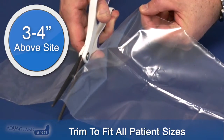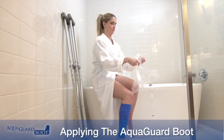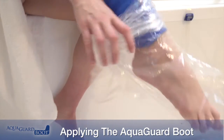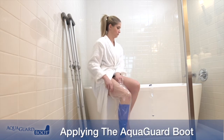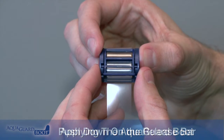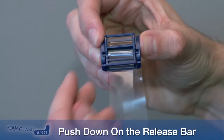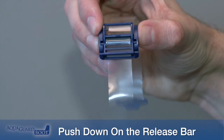To apply the AquaGuard Boot, while seated with knee flexed, slide the boot over the leg and above the site to be protected, leaving some slack in the boot for movement. Prepare the buckle by pushing down on the release bar, which allows the buckle to be easily positioned.